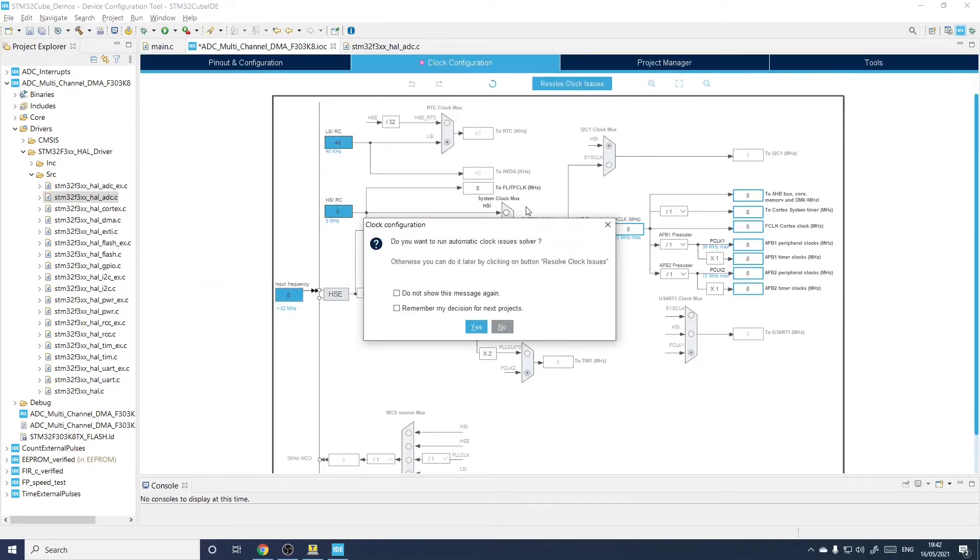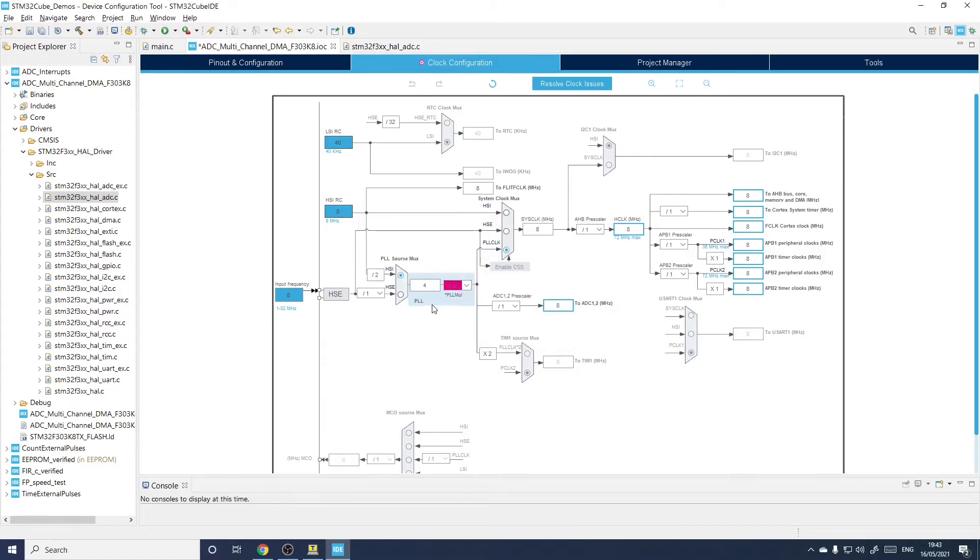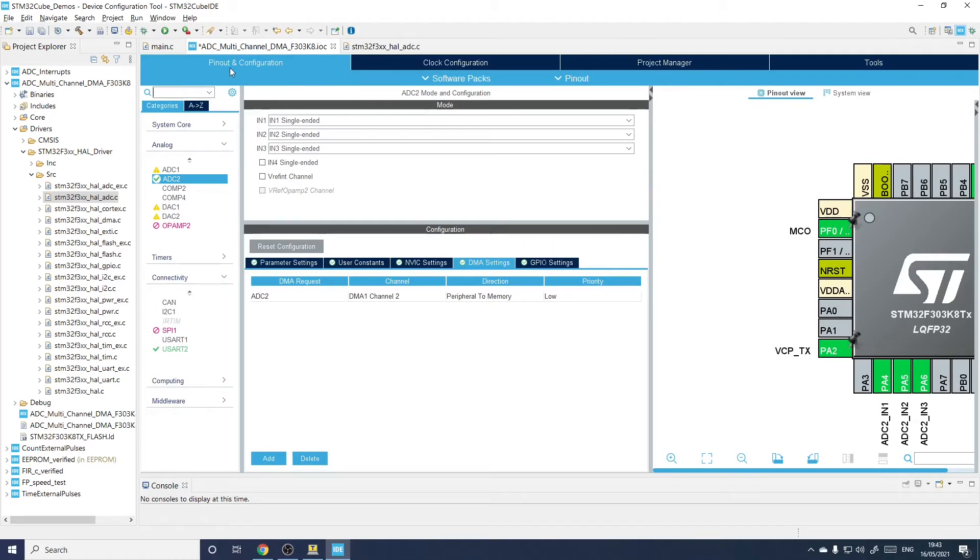In the clock configuration there's a problem with this box here. When no ADC is set up, the ADC clock box is not lit and its input is irrelevant. But as soon as you have ADCs, its input becomes relevant and it detects problems. In this case, the output from the PLL has to be at least 16 MHz, but it's set to 4×2 MHz which won't work. So we'll set it to 4×4 MHz — now the ADC clock is 16 MHz. Back to pin configuration and we are good to go, so let's save this and generate the device configuration.